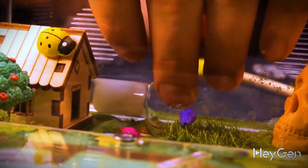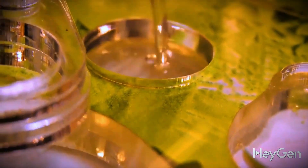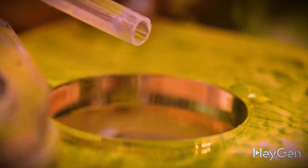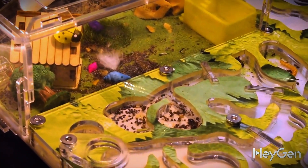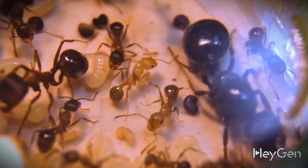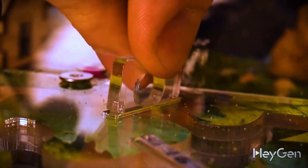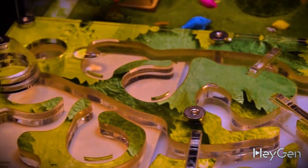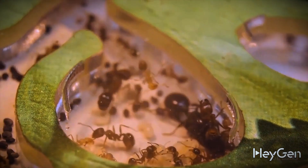It's also very important for some chambers in the farm to be humid, and for that there are two openings where you can easily pour water using a pipette. In the humid chambers the colony will hatch new ants from eggs, while in the dry ones they will store their supplies. Initially the ant colony is very small, so you can close off other chambers with special partitions, and as the family grows, open up new ones. This option is perfect for those who don't want to build a formicarium themselves.